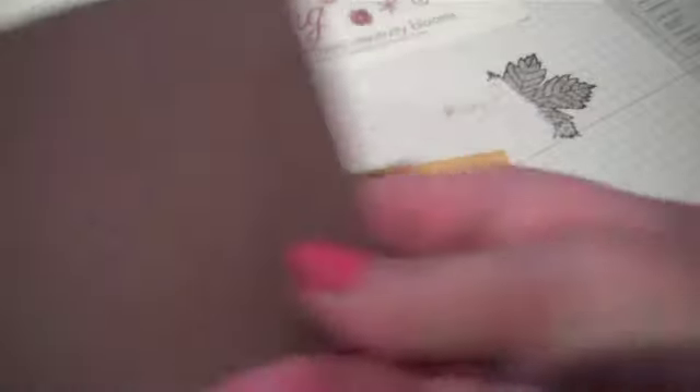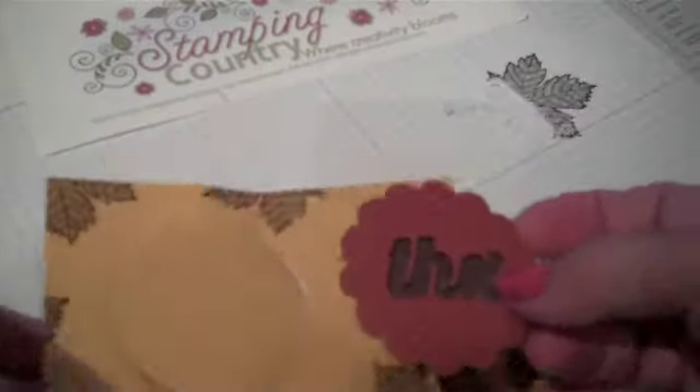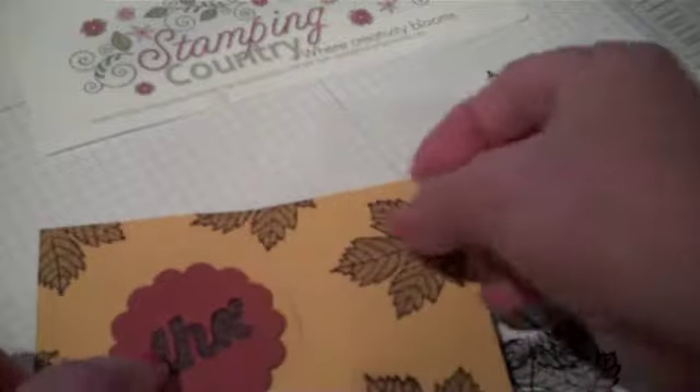I have some chocolate chip cardstock and I've embossed it with my square lattice embossing folder, and I'm going to punch that with my one and three-quarters circle punch. I'll be able to place that behind there — it really draws out that negative — and we'll be able to put that on our card.